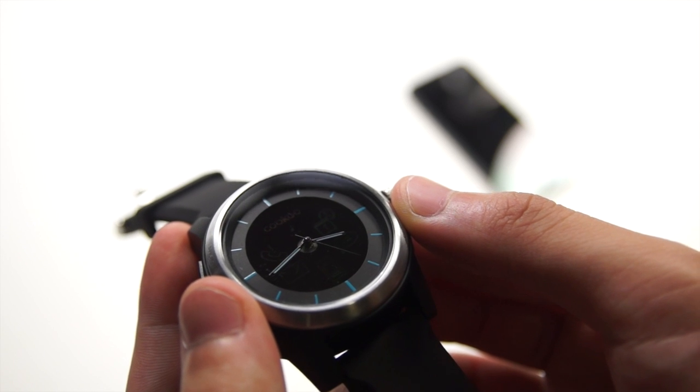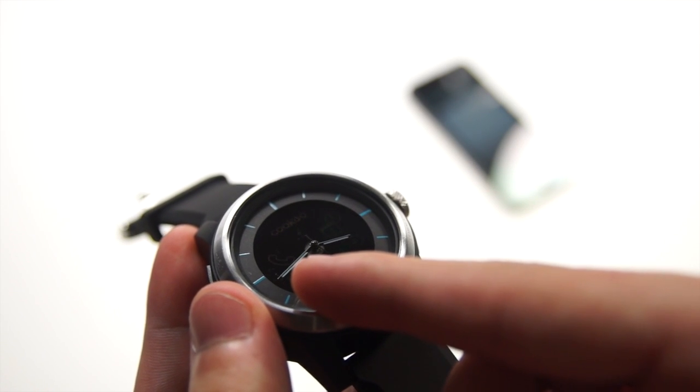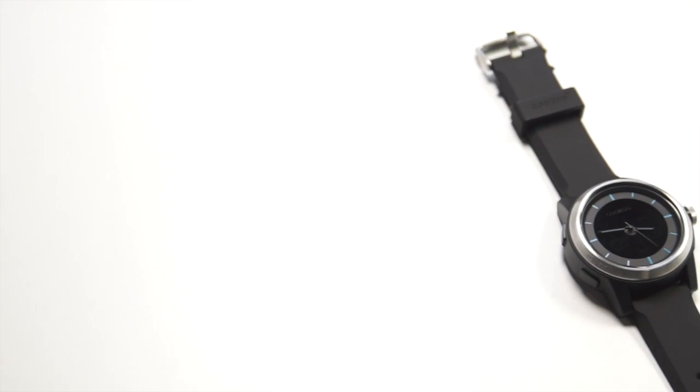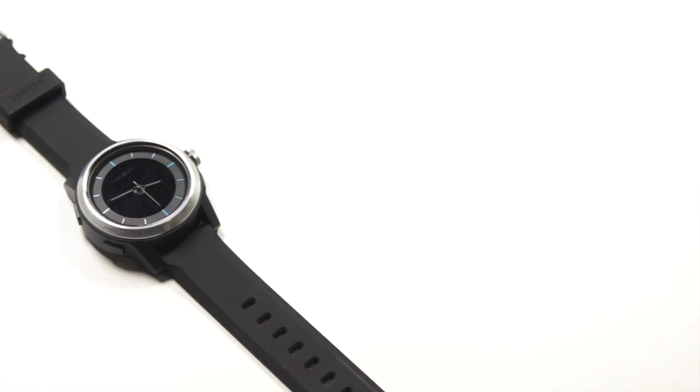One great feature is that the watch will notify you when there is any notification on your phone — for example, a call, message, Facebook, or email. As you can see, the phone icon is blinking, which means there is a call on my phone. You can set the watch to notify you by vibrating, sound, or both.